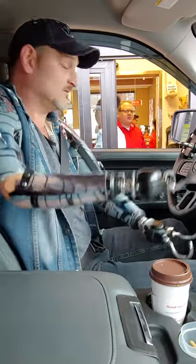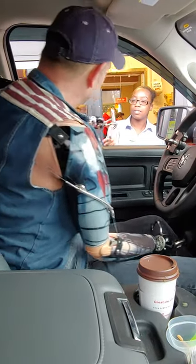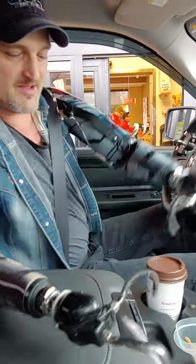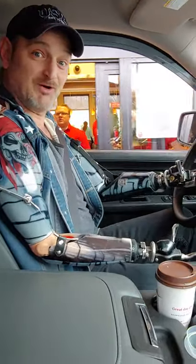It happens sometimes. Excuse me a second — can I get a straw? There you go! Thank you! Alright ladies and gentlemen, that's how you get coffee with these prosthetics.